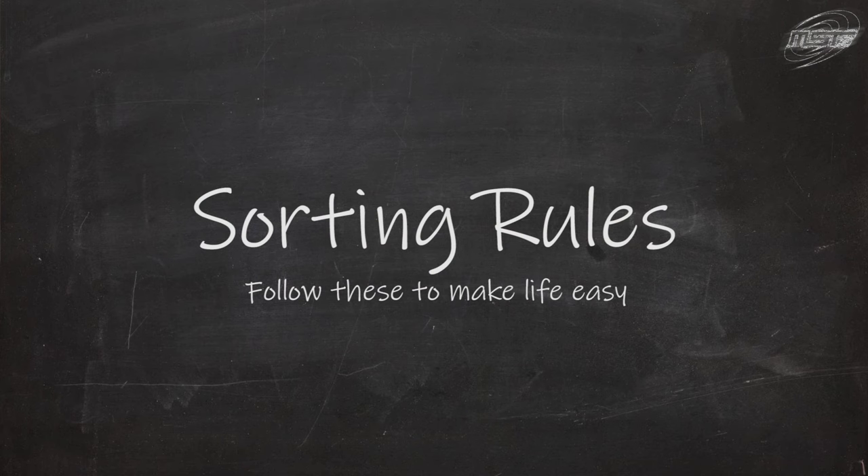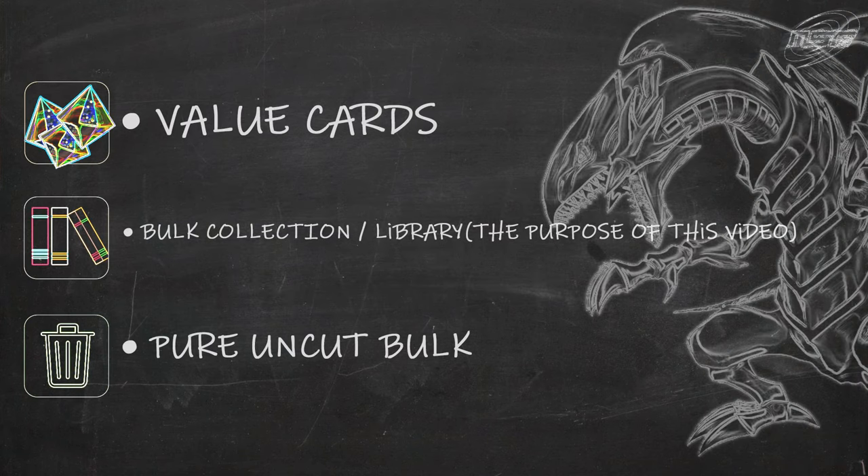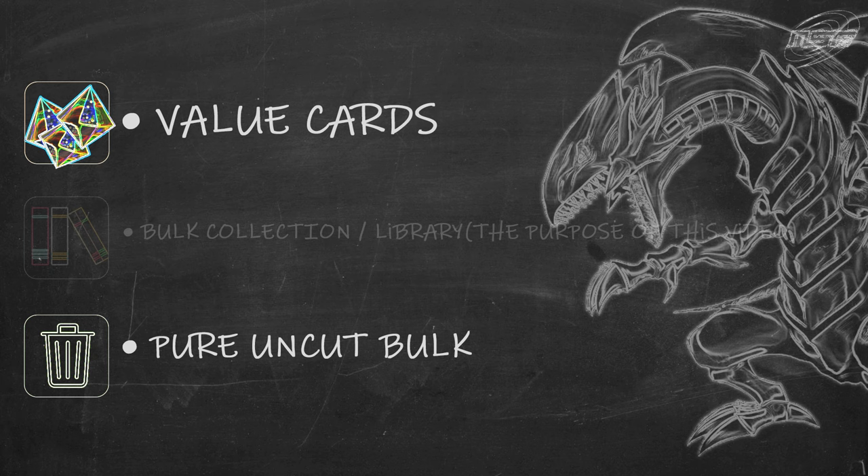Now that you're geared up, let's look into sorting your cards. There are really only three filters you need to know. One: sorting for value. Two: sorting for bulk collection and staples — this is essentially your library. And three: sorting for straight bulk.